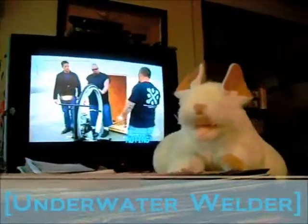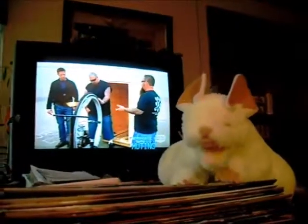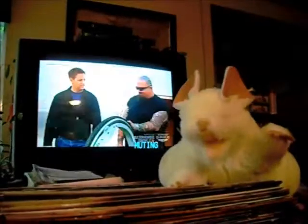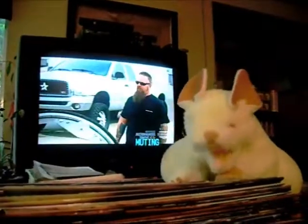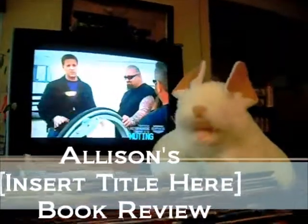Hey everybody, that's right, I'm on top of a stack of books. You know what that must mean? It means it's time for a book review. And here we are, it's time for Addison's Insert Title Here Review.